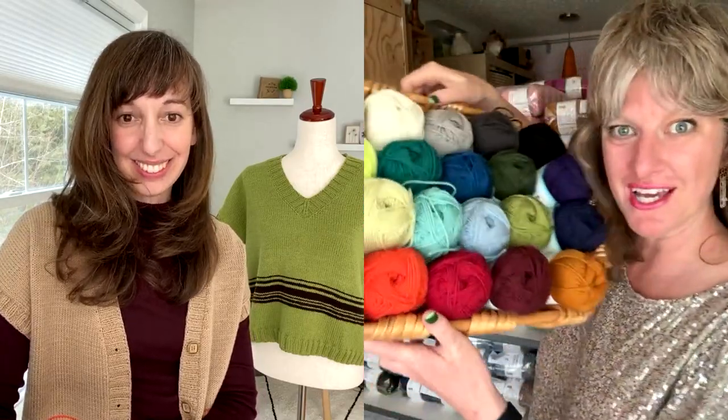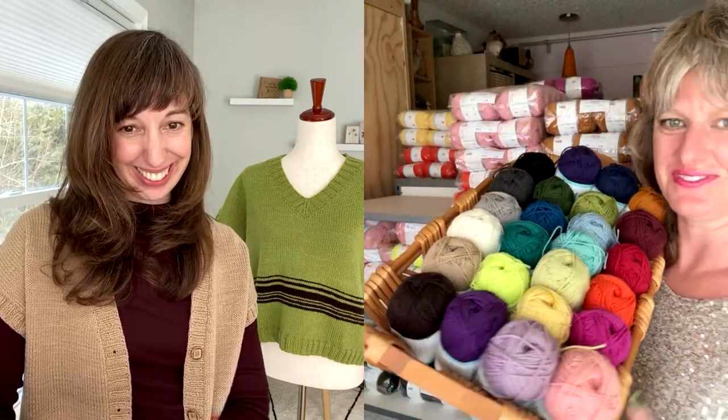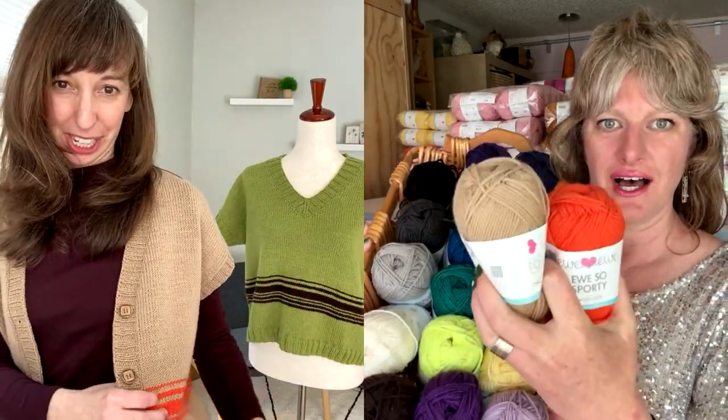We also have a discount on the yarn for this release — 10% off You So Sporty yarn through April. There are so many good color options. Elizabeth is wearing the wheat with the orange peel stripe, which I love. That bright orange especially with the wheat is the perfect amount of pop — it all meshes together really well.